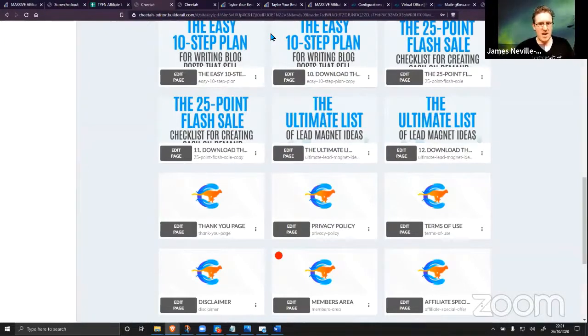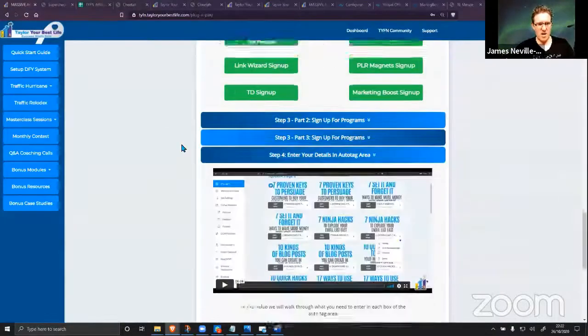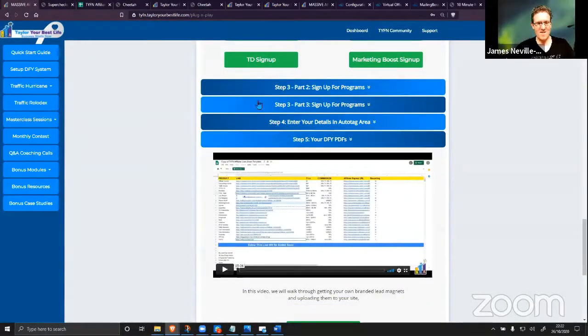I'm going to drop the link in the comments right now. We're streaming to a few different places so I'll drop the link in a couple of the streams — give me a second so you can test it out yourself. Actually, first — I completely forgot step five.